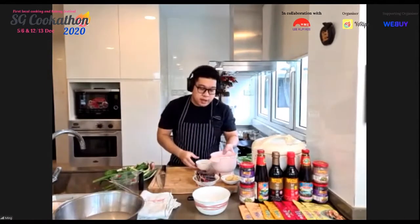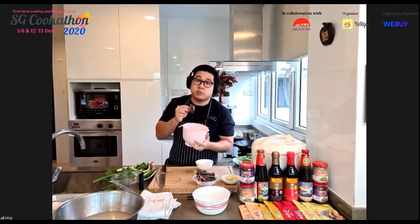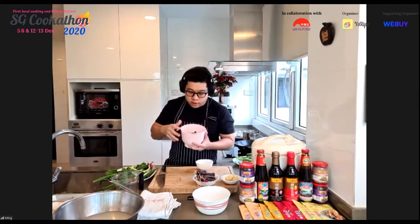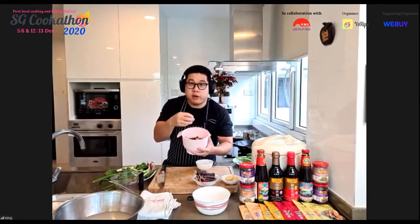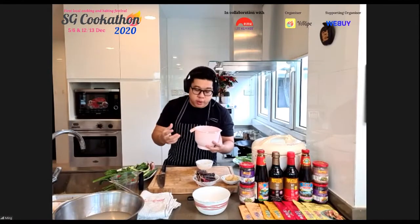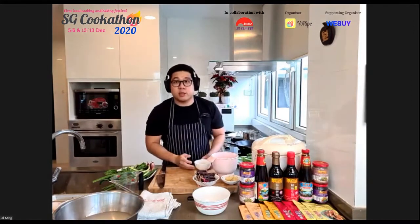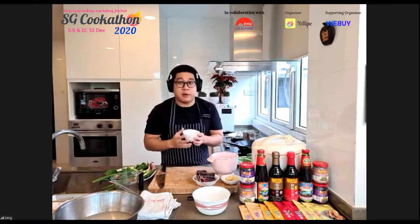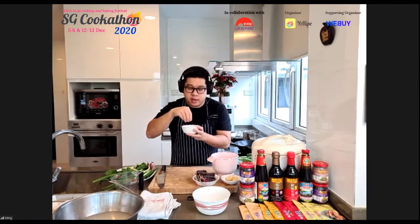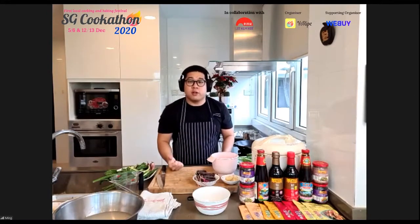Another key prep step is soaking dried shiitake mushrooms. Chef uses dried shiitake soaked in lukewarm water for about two hours — the soaking water becomes very flavorful and will be used to cook the rice later, so don't throw it away. The last prep item is ha mai (dried shrimp), soaked for just 15 minutes to remove excess salt and soften them for stir frying.